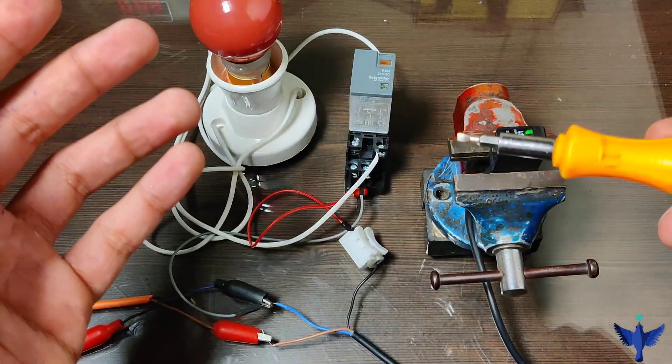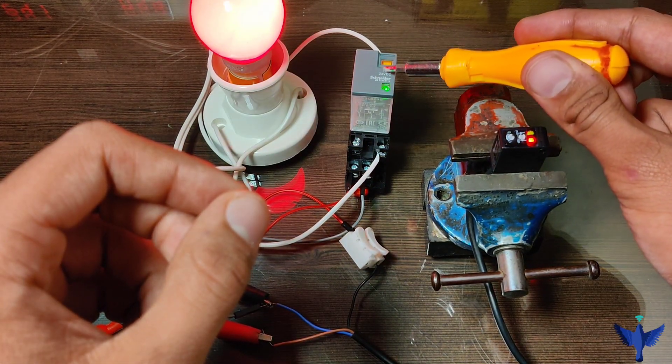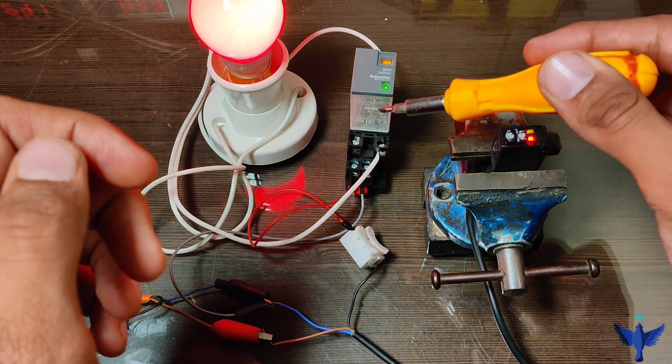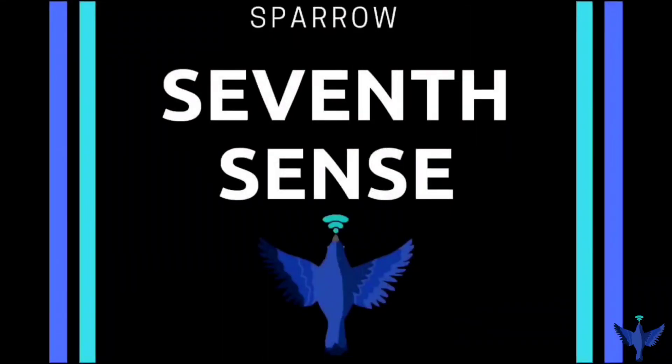That's all we need to know about the Schneider relay. We also covered the connections and how to wire a sensor to a mechanical relay. Please share this video with interested engineers. It takes a lot of effort making this video and I hope you liked it.